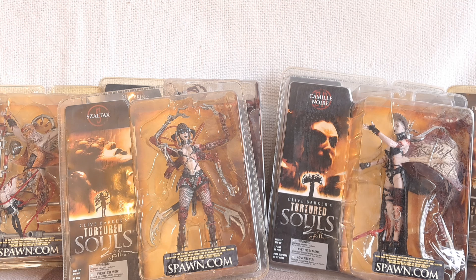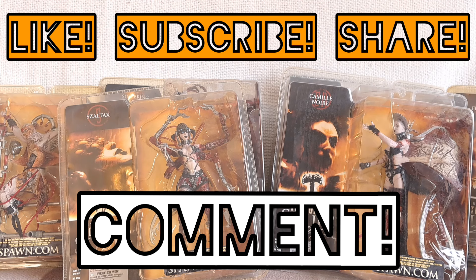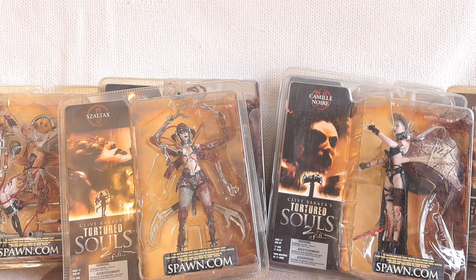So that's a look at Tortured Souls 2: The Fallen series from McFarlane, from the mind of Clive Barker. I hope you enjoyed that look at those figures. Thanks so much for watching — if you enjoyed the video please give it a thumbs up, share it, and subscribe to the channel if you haven't already. Hit the notification bell so you don't miss future videos, and do leave a comment telling me what you think of these figures. There'll be more of the same next week for the main Halloween video — we won't be straying too far from this territory!